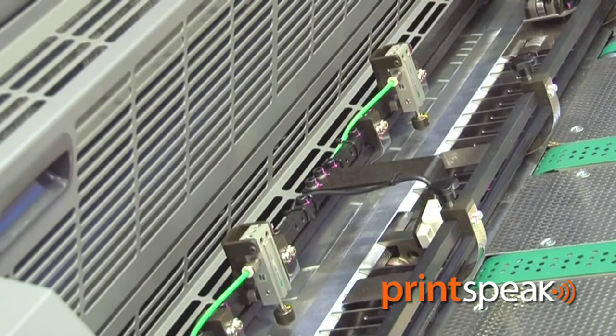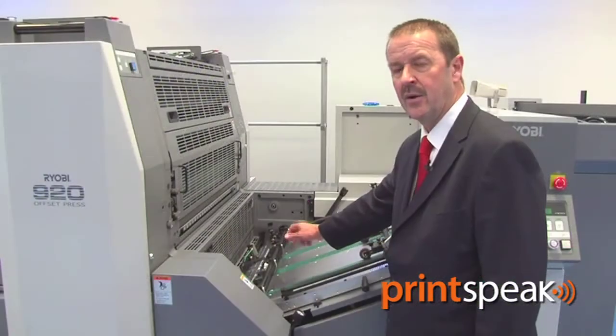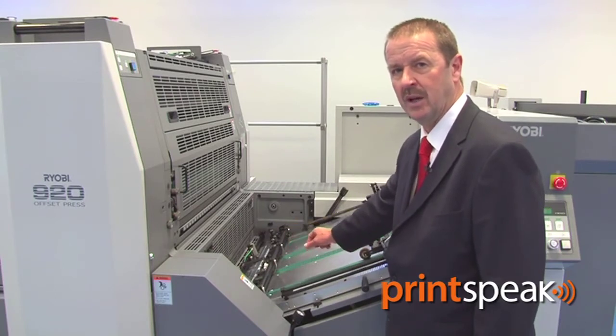Also, Ryobi's in-feed system features an under-swing gripper, which means that no adjustment is needed right throughout the stock range up to 0.6 millimetres.